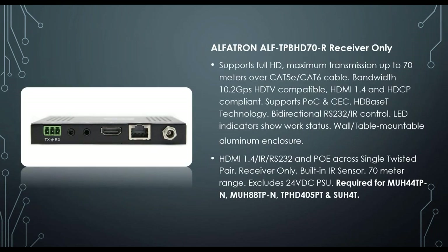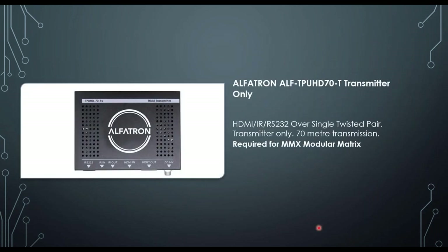The TP-BHD70 is a receiver-only unit that pairs with our modular matrix units such as the MUH/MUK 88/44 TP units, the TPHD405, and the SUH40 four-way splitter. It does 40 meters at 4K and 70 meters at 1080p and comes with the power supply. There is also a transmitter version that takes HDMI in and outputs HDBaseT, allowing you to bring a source from far into a switcher, scaler, or matrix unit.